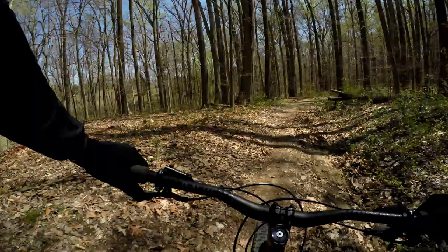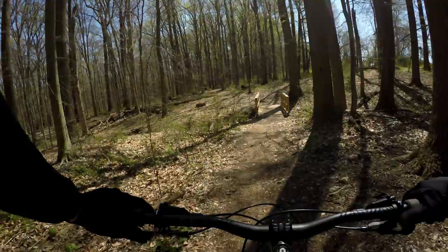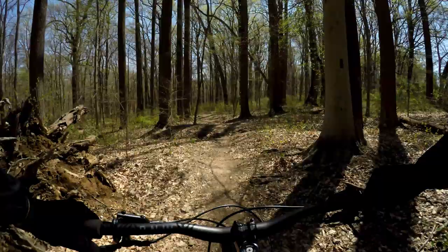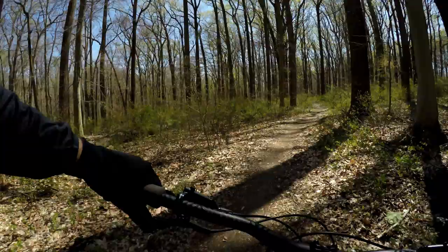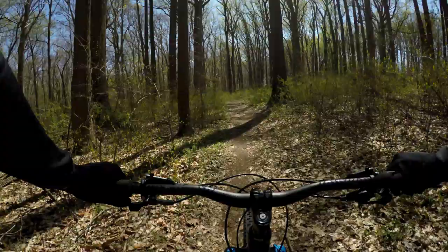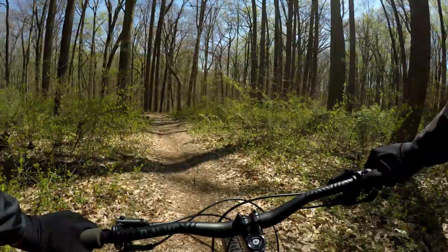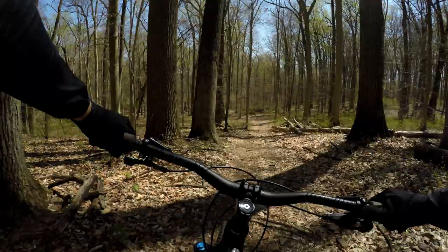We've dropped in on a ramp trail heading towards the ramp bypass trail. At this tree here, stay straight down the ramp trail. Get a little air on these launches here. It's a gorgeous day. It's a ramp trail right now — good downhill, good fun fast.